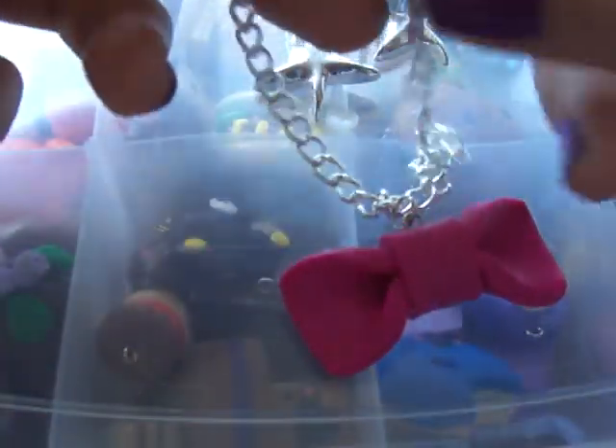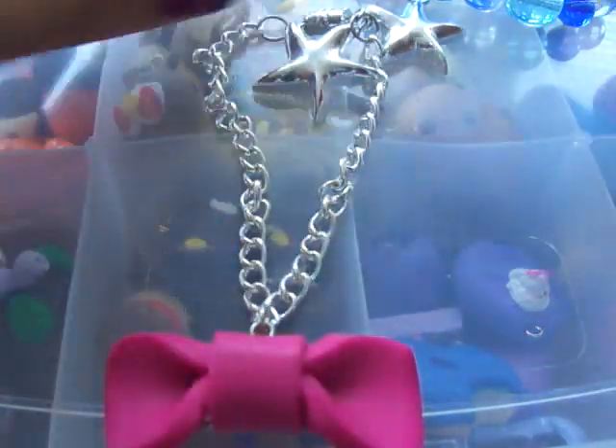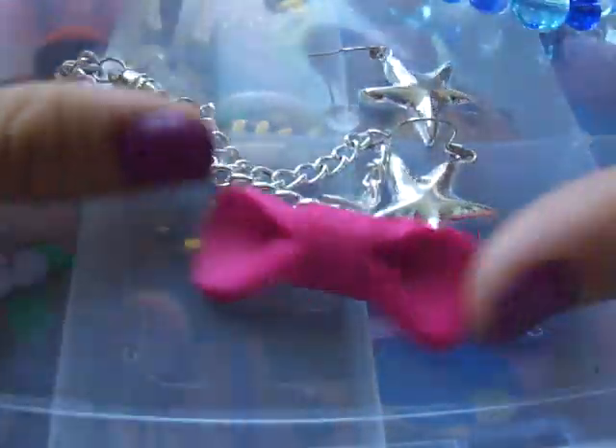And then I made this charm bracelet, which just has a bow on it at the moment. But I'm going to make some other little bows and little flowers and stuff. It looks like this. So that's the jewelry.